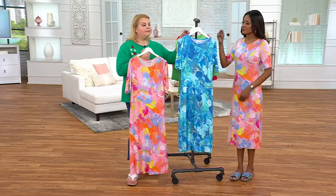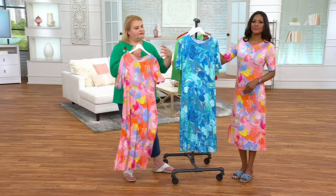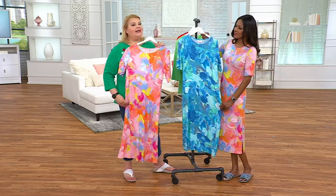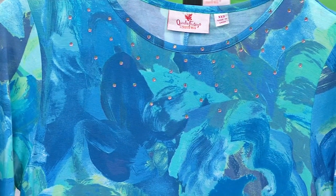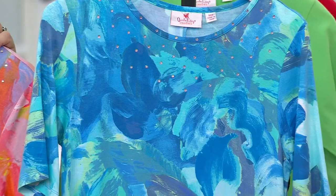This Floribunda — we did a little capsule collection this year called the Floribunda. You'll see this print in a pair of pants, and we have some other floral pieces that are in that capsule, but this is the only dress that we have. It's such an easy dress — your arms are covered, your legs are covered, and all you concentrate on is how beautiful you look in these colors.